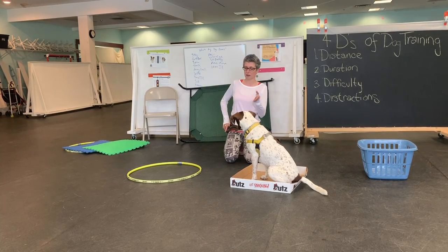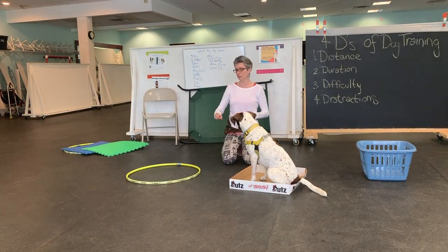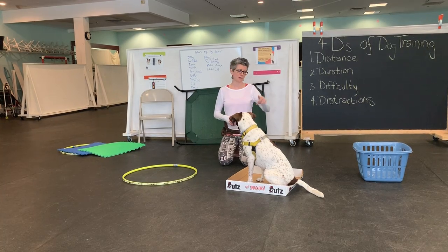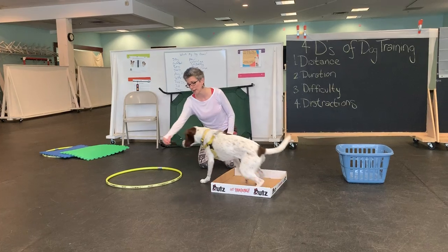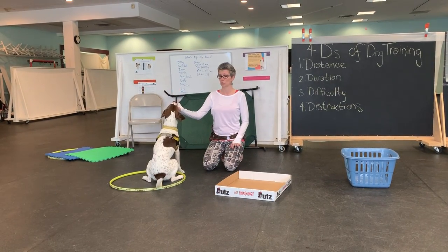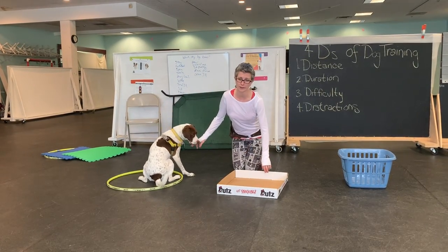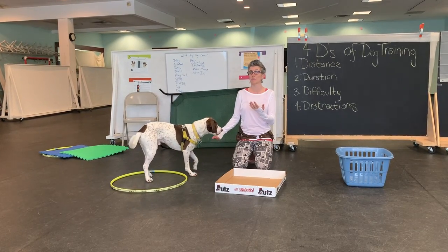I've had dogs in classes — some border collies in particular — where if there was a circle on the ground they wouldn't go near it. One dog wouldn't go in a hoop, another wouldn't step inside chalk. If you have that dog, that's okay — we have other options. We're not going to force a scared dog to try something like this, but this kind of work starts to show you what your dog might be nervous of that you weren't aware of.